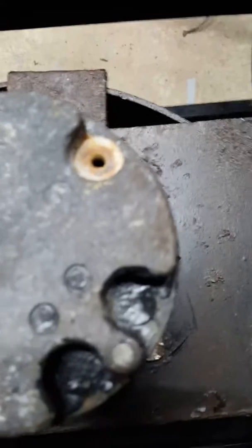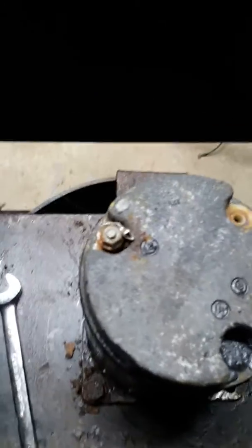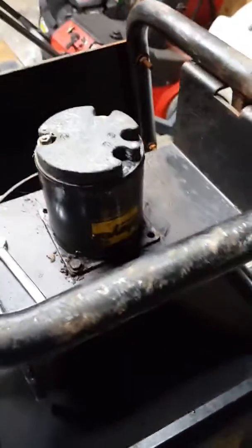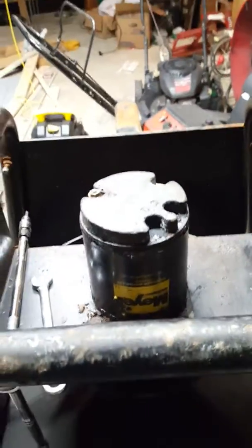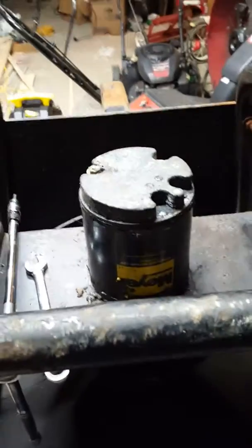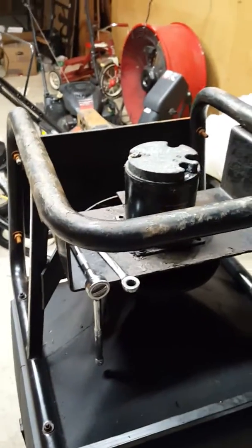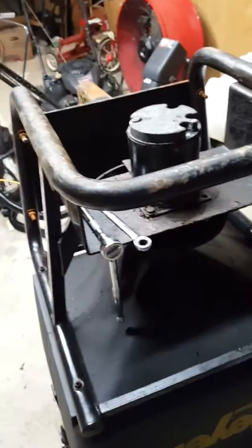The issue I had was the motor had kind of corroded and I couldn't find a video on how to repair it, so I wanted to make a video to help you guys with the same issue. I contacted Meyer and submitted a form to try and get some information on how to repair it, and they were not very much help. So Meyer, I do apologize for that, but other than that it's a good salt spreader and I do like it.